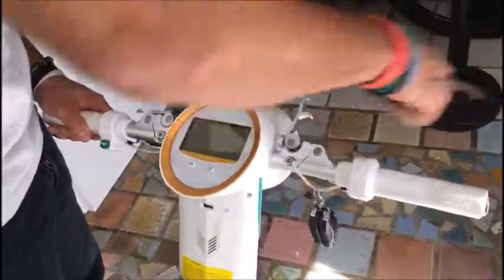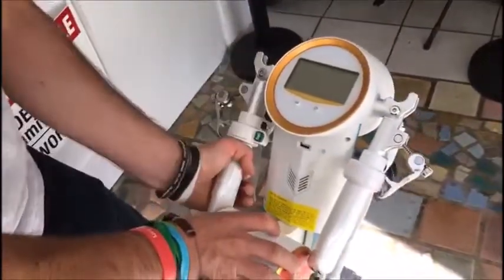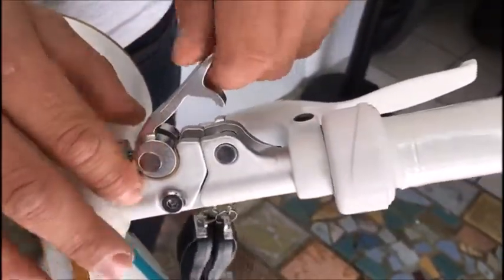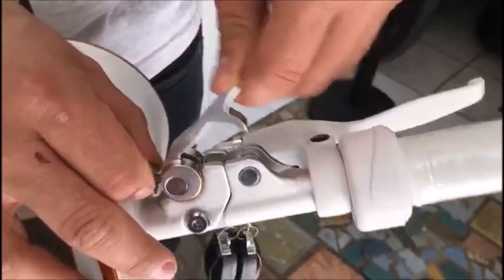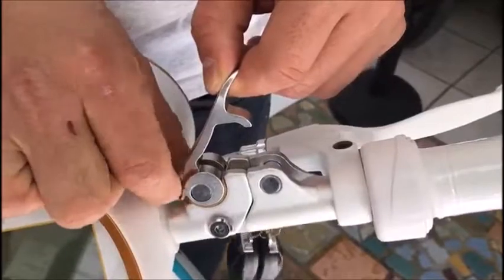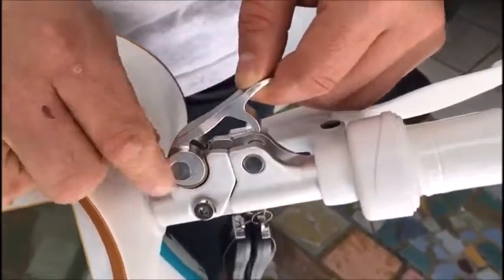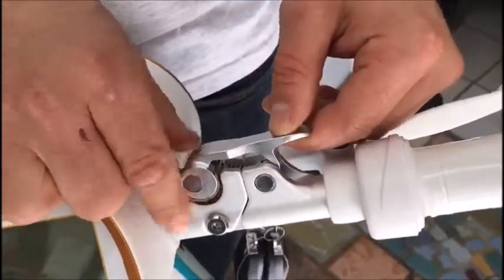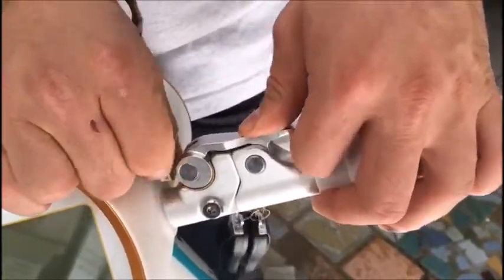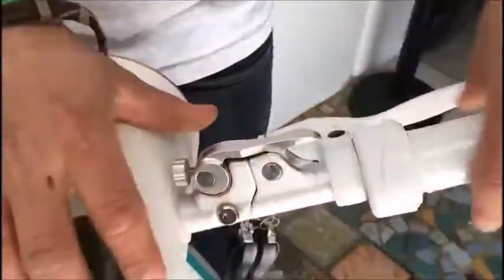First lift up this part. Sometimes you might have a problem with this part — it will not want to go fully down. In that case you need to loosen this part a little bit. And you can see that this part then goes gently down. You can tidy it up to secure this part.